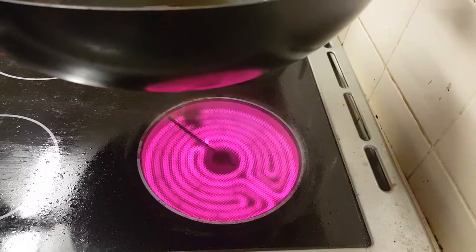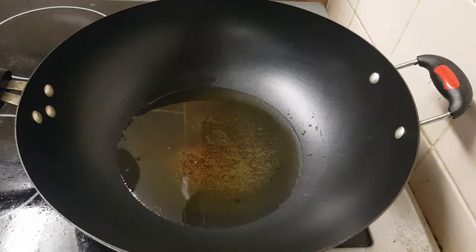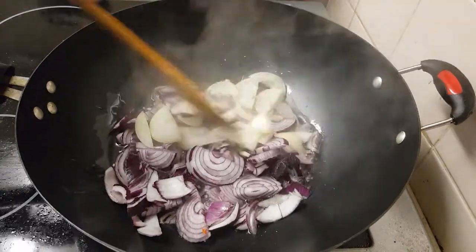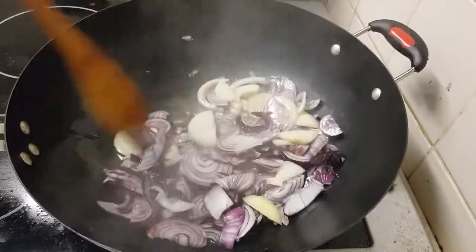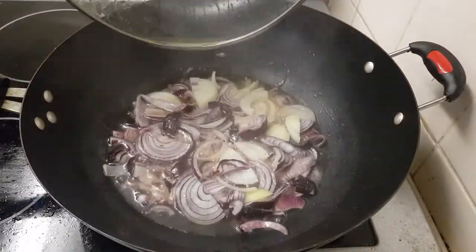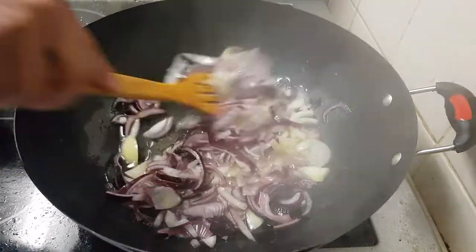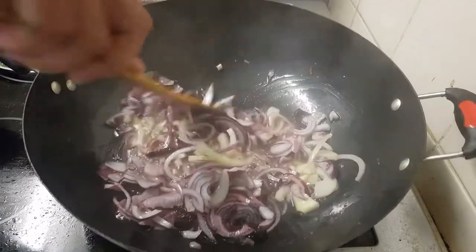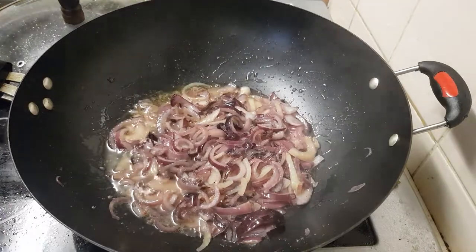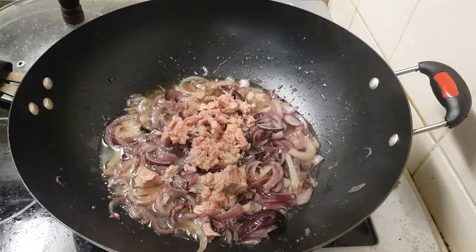First I put some oil. I think I need more — yeah, the cooker is ready. So the oil is warm now. Now I put the onion — red onion and white onion both. So the onion is fried already.